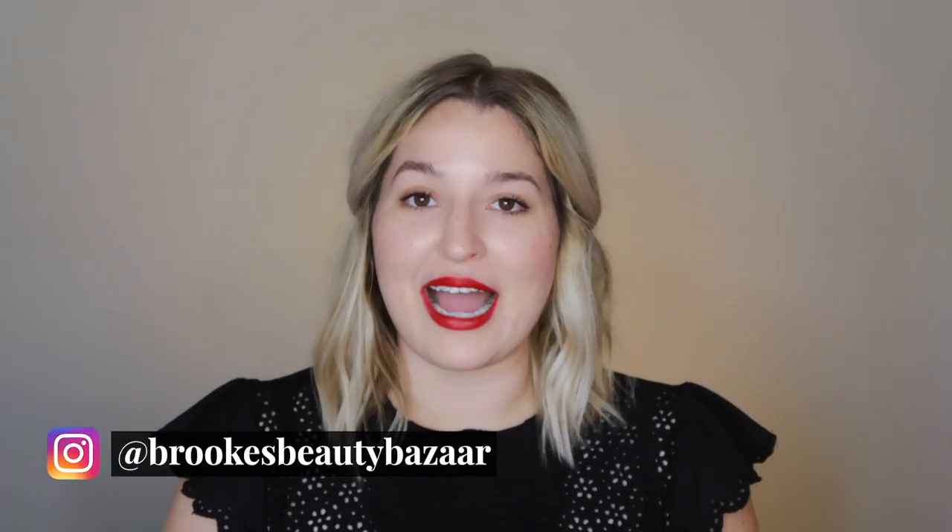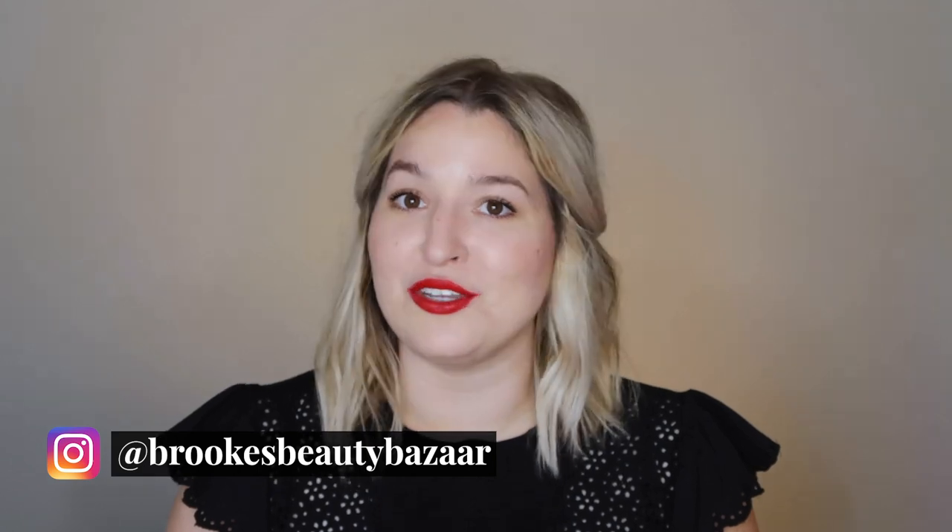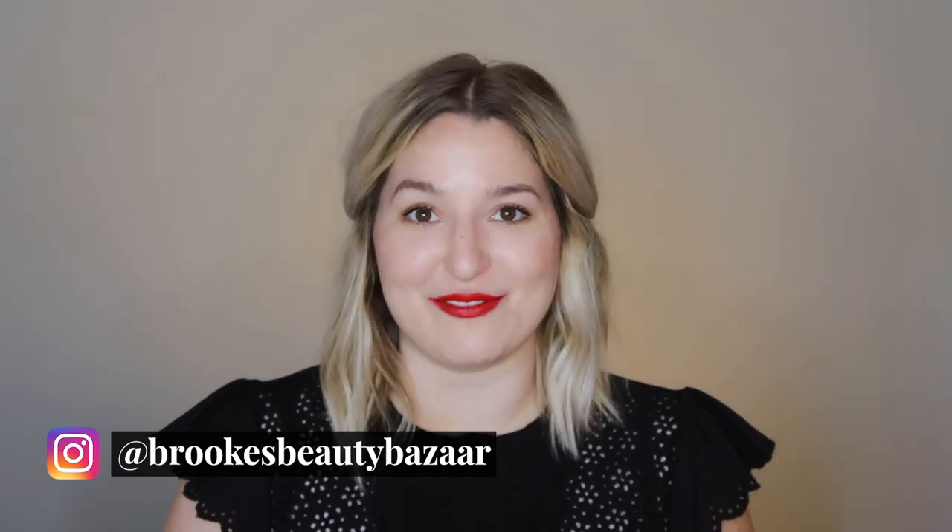Hello everyone and welcome back to Brooke's Beauty Bazaar. My name is Brooke and in today's video I'm going to be doing a first impression of the new NARS Soft Matte Complete Foundation.